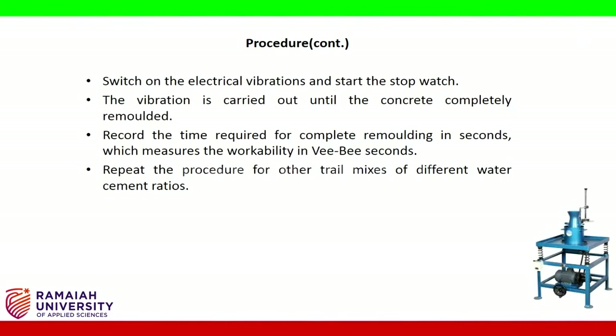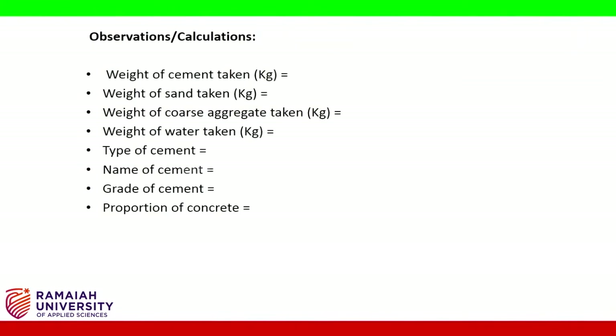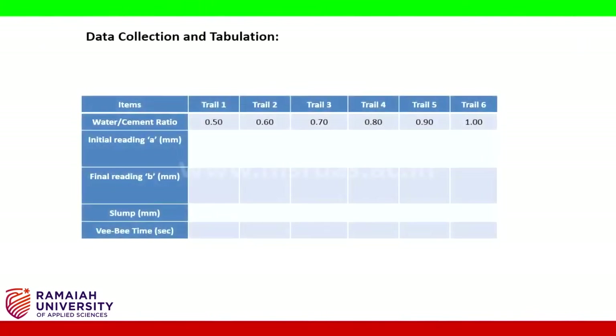Repeat the procedure for other trial mixes of different water-cement ratios. Observations and calculations include: weight of cement in kg, weight of sand in kg, weight of coarse aggregate in kg, weight of water in kg, type of cement, name of cement, grade of cement, and proportion of concrete. Data collection and tabulation is as shown in the table.